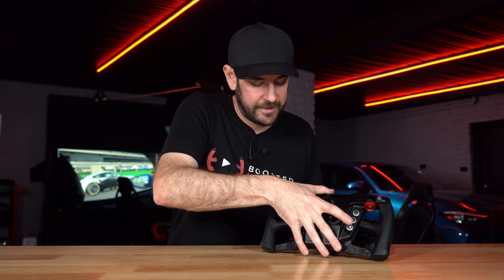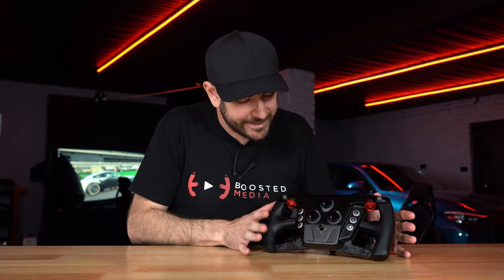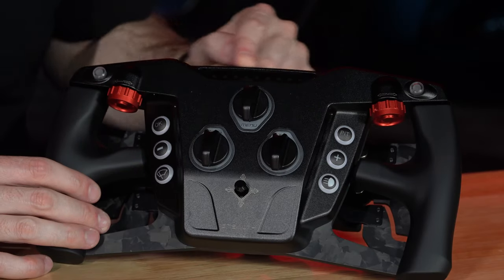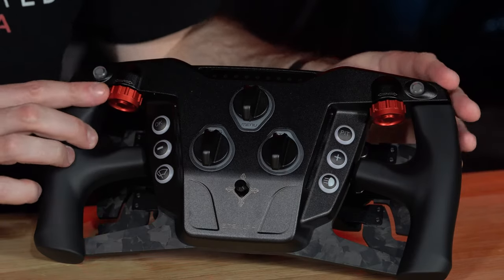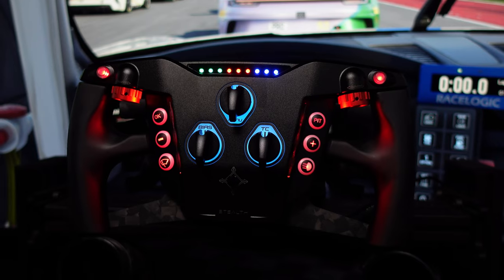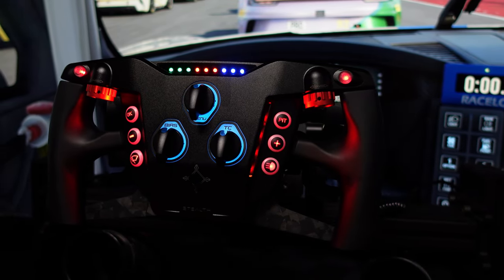One of the big features they're emphasizing is the massive array of LEDs — 37 individually controlled RGB LEDs in total. There's an array of nine for the rev strip, LEDs in all eight face buttons, and RGB LED strips on the sides that allow the wheel to respond to flags, telemetry data, or just ambient lighting. As with any SimHub-integrated wheel, your imagination is really the only limitation for what you can do.